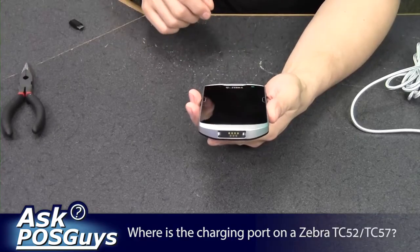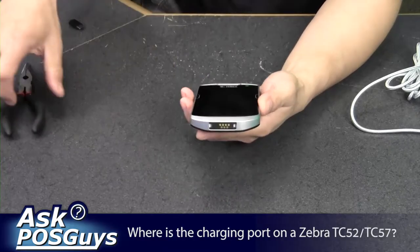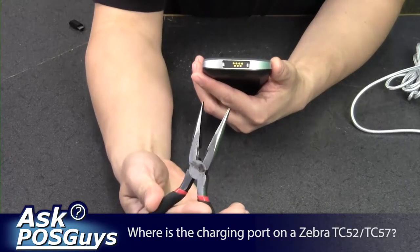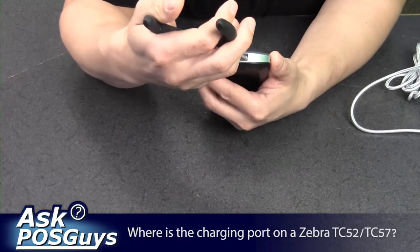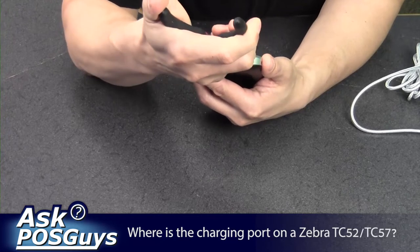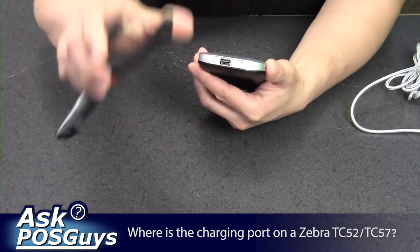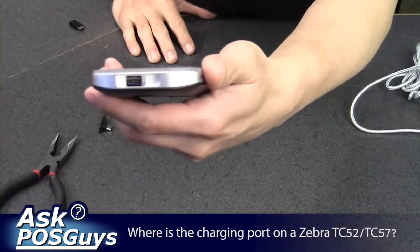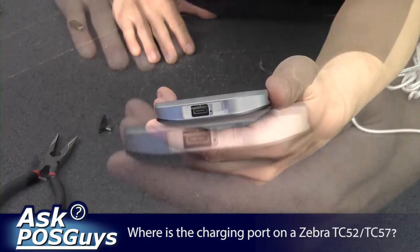If you're trying to charge it with a cable though, you'll need to remove that cover. With a simple needle nose pliers, you can reach in on each side and the cover slides off, and then you have a USB-C port right there.